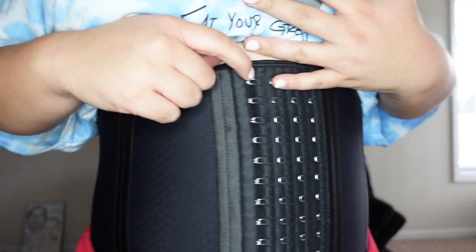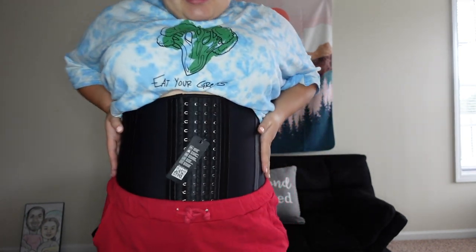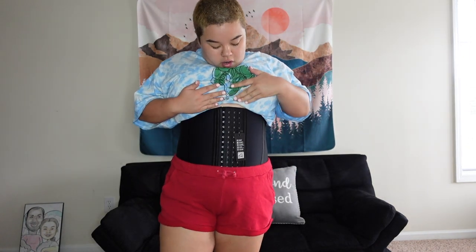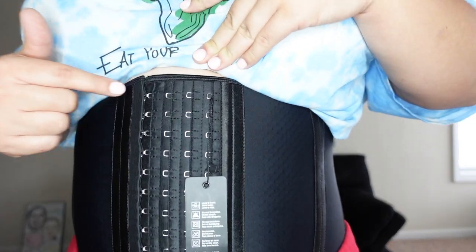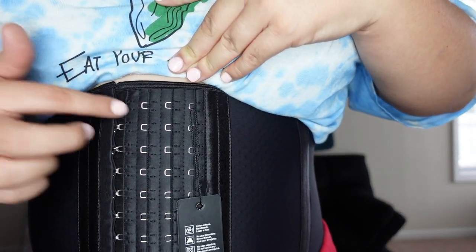I only got it on the first hook. Shout out to mom, shout out to my baby for helping me put it on. So yeah, day one of wearing the waist trainer. My goal is obviously to be able to get it hooked on the tightest one — it's a long way from now, but we can do it.